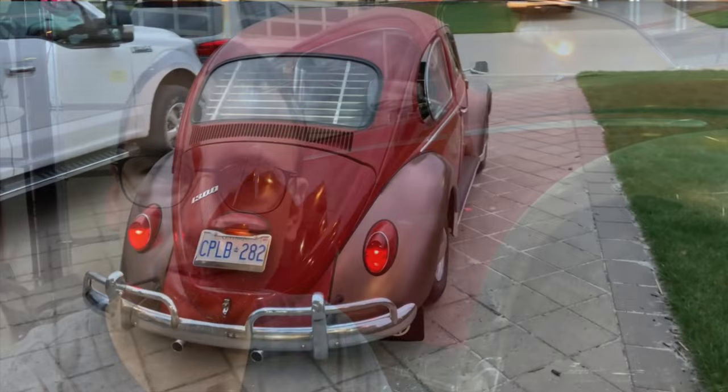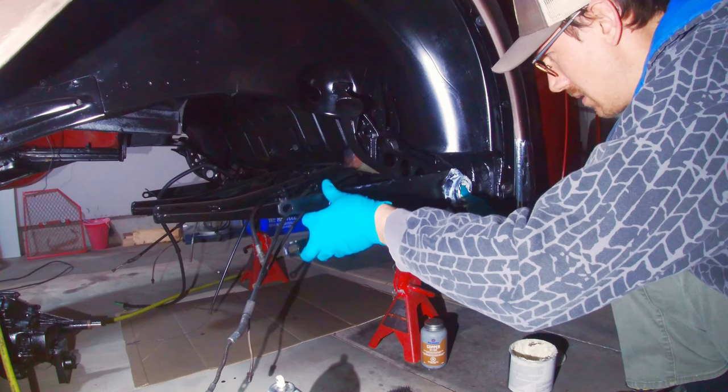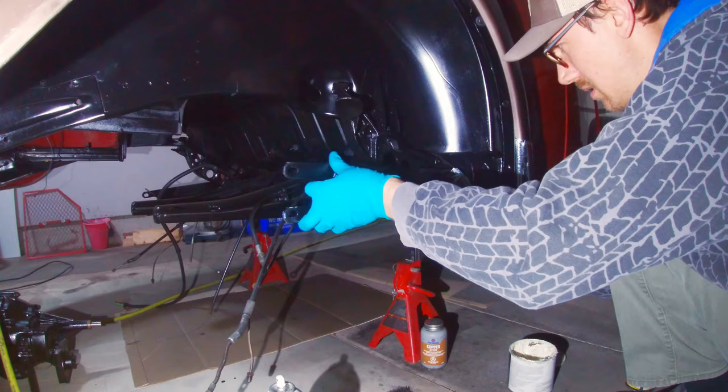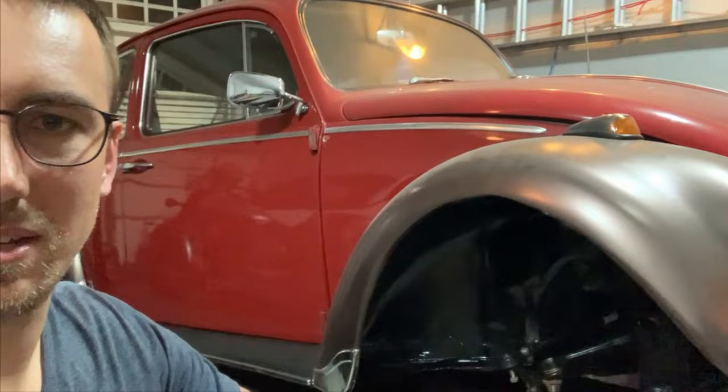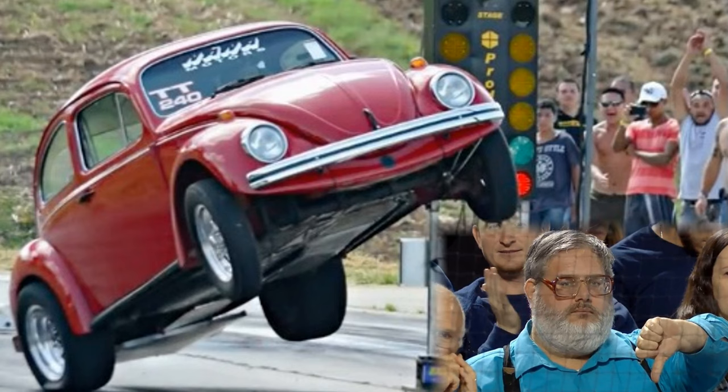I've had it on the block a few times. As you've seen, the back end over there is sitting nice and low — I rotated the torsion plates two notches on the outer ends and the wheels tucked in there. But the front end was jacked up quite high; it looked like the car was launching.